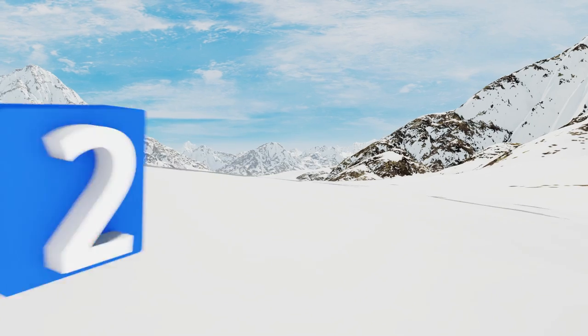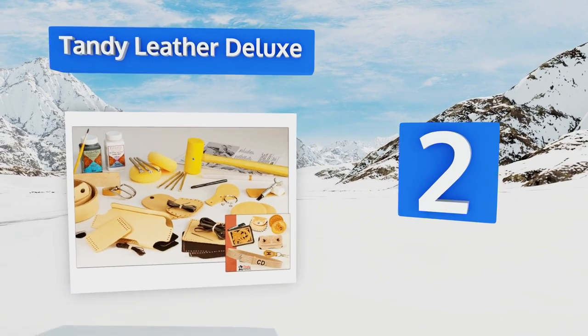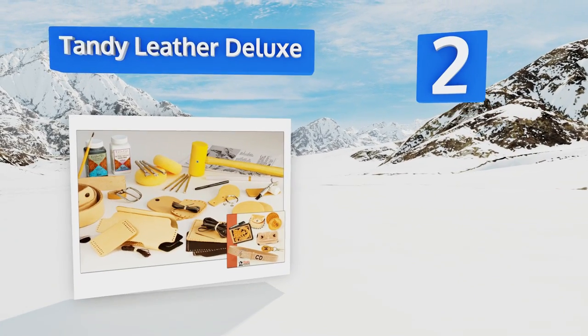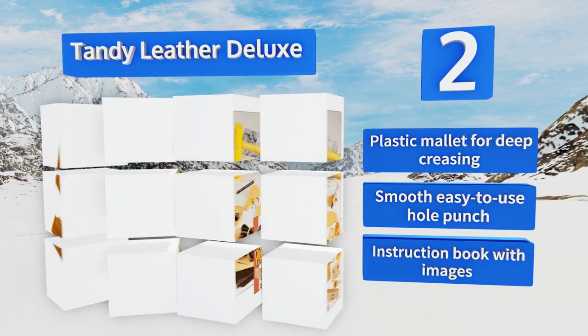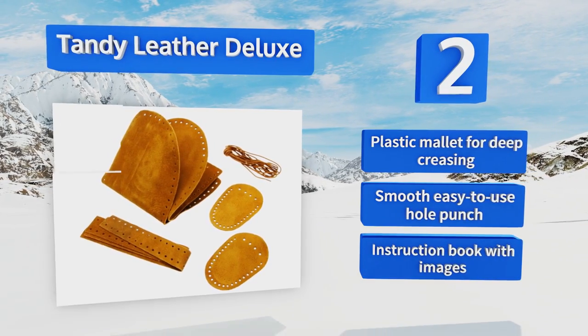At number two, new and novice leatherworkers alike should appreciate the Tandy Leather Deluxe, which includes the components necessary for making a belt, wallet, smartphone case, and key fob. It also comes with dye and a paintbrush for adding color to your projects. It features a plastic mallet for deep creasing, a smooth easy-to-use hole punch, and an instruction book with images.